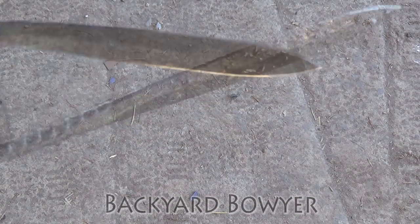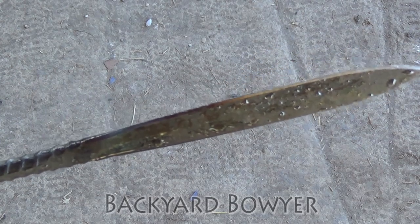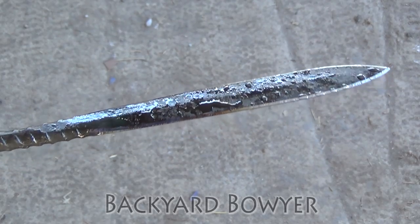Now I'm going to cool it in water. You can see I've got blue going down and then it's slowly going into sort of a straw color for the rest of the blade.